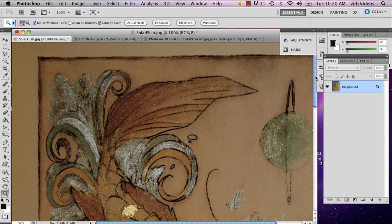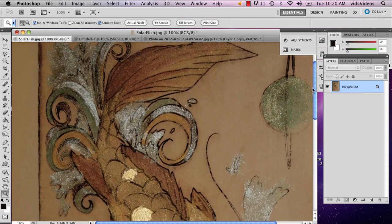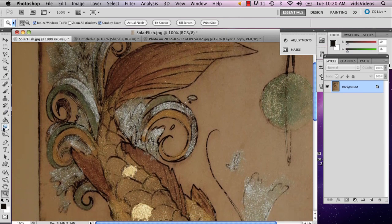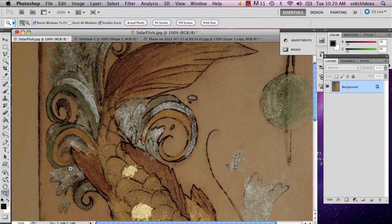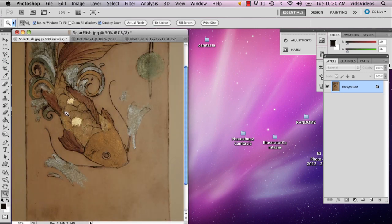The best way to fix a traditional hand drawn or hand printed drawing is to use the burn tool. Because when you scan it in — when I scanned this picture, the paper originally wasn't very white, it's kind of a cream color — it's going to burn really well.